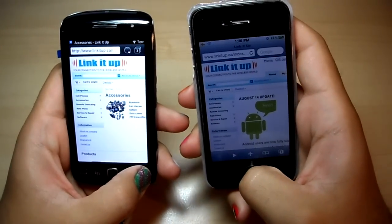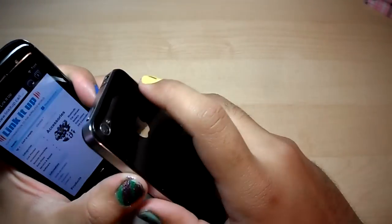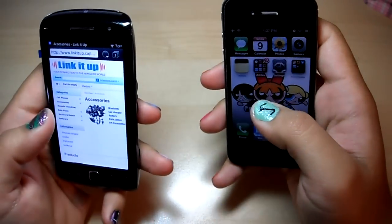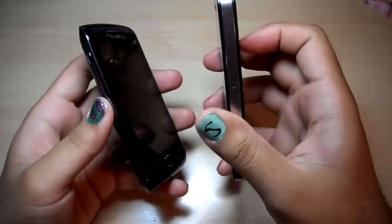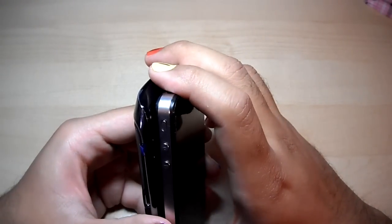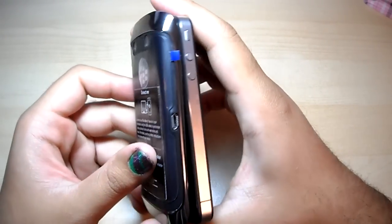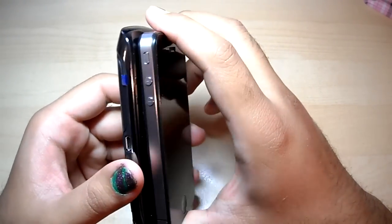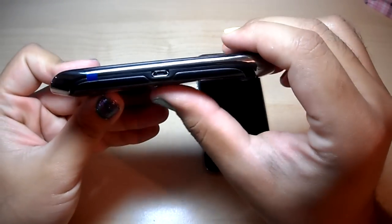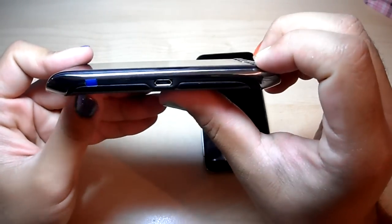Right off the bat, I'm gonna do a physical comparison of these two devices. The iPhone 4 is like 9.3 millimeters, and the Torch 9860 is 11.5 millimeters — kind of goes from fat to thin and then fat again. I know what that's like.